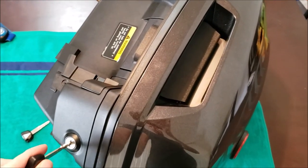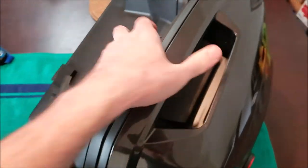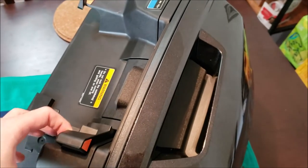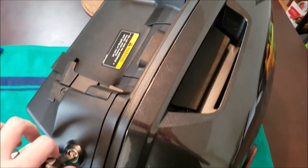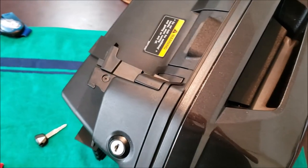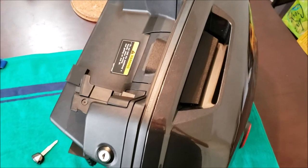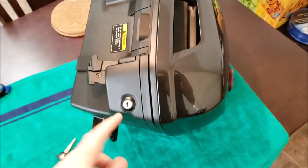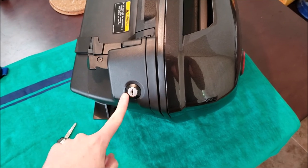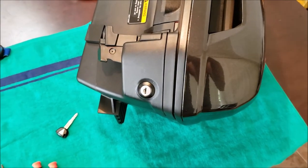Everything is reassembled with the new key inserted, and it works. Everything opens and unlocks; the locking tab opens up — everything works great. Same thing for the other side, just in opposite directions. I had a hard time finding a video or instructions on how to remove these cylinders, so I hope this helps somebody out there. Thanks for watching.